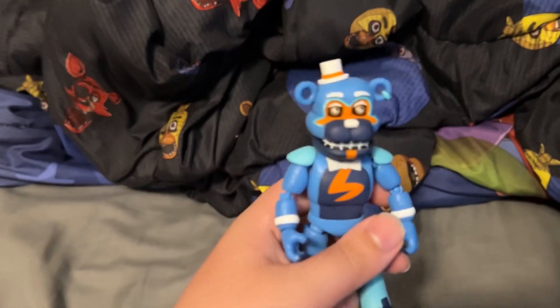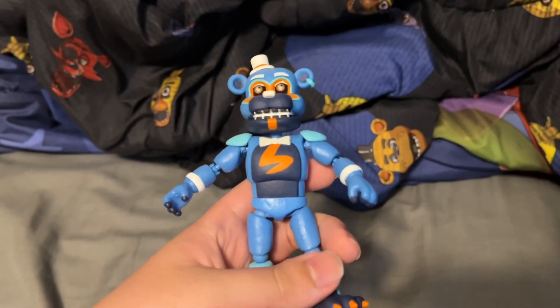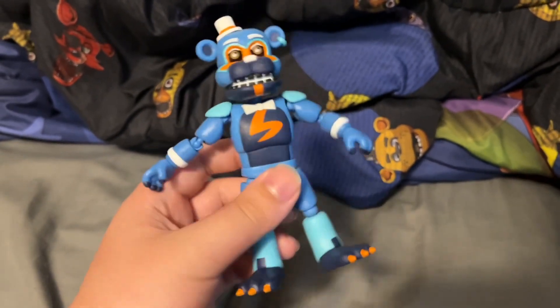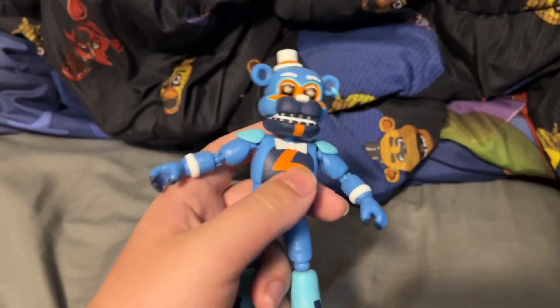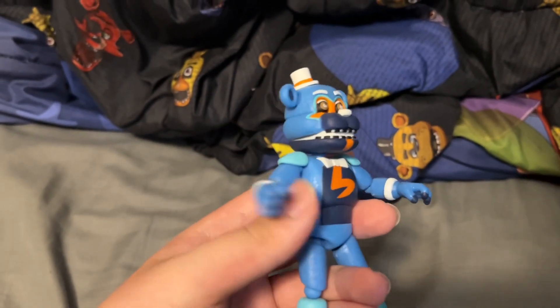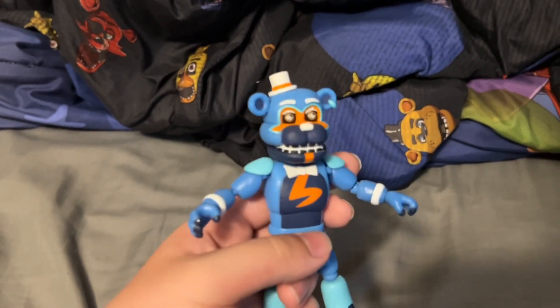Here is the actual figure, and yeah, I like this really more than I should have. I don't know why — I shouldn't like this this much, but I do. And if you don't know what photo negative means, honestly, I don't even know what it means.